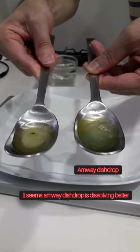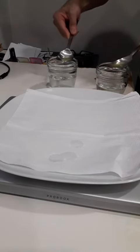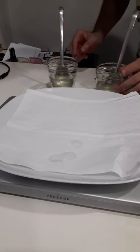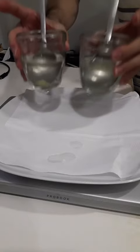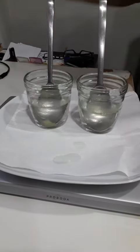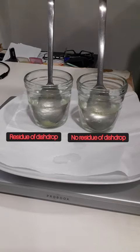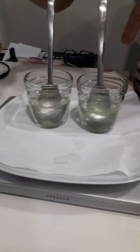Let me put it into the spoon — and my dish drops, then run X.